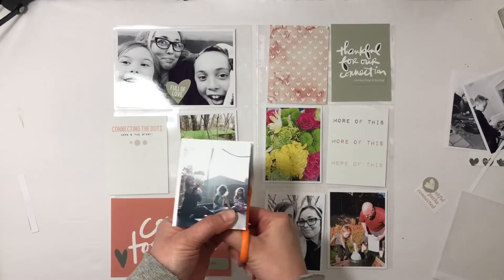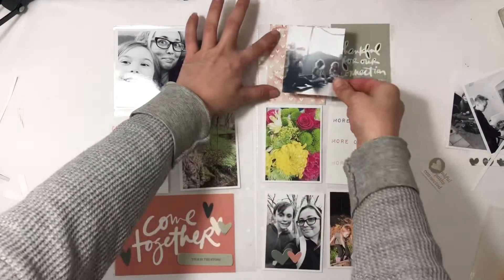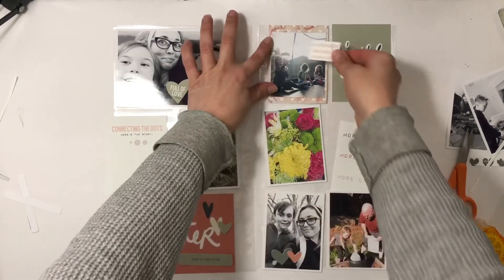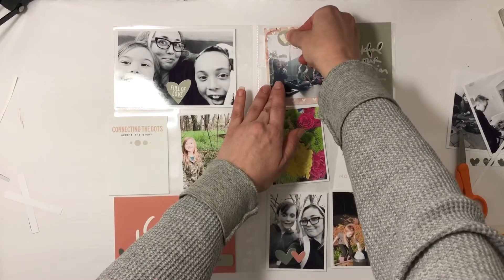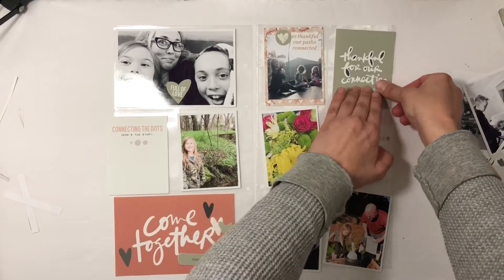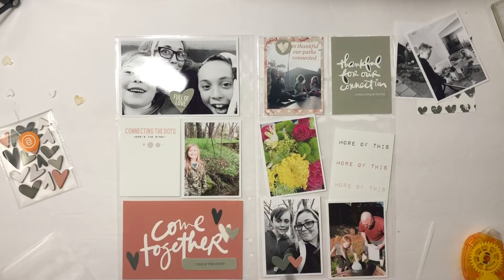You'll see in a little bit that I'm going to adhere something on top of that thankful card. Right now I am trimming down a card of my daughter and her friends and I'm going to mat that on — I think it was originally a four by six card — and I use just a three by four. Then I use a digital stamp that says 'so thankful our paths connected' and a little circle with a heart inside. This is the little piece connecting and loving that I added to the thankful card since digitally I could not change it.